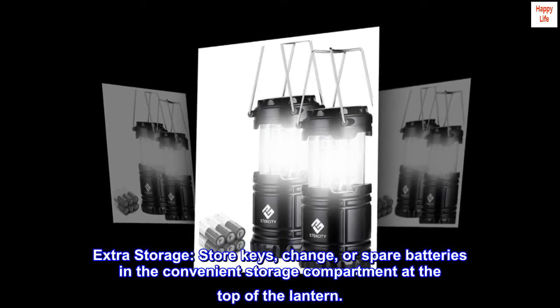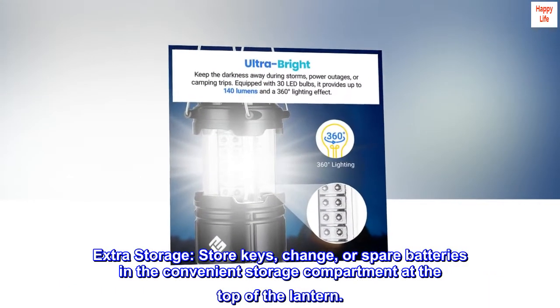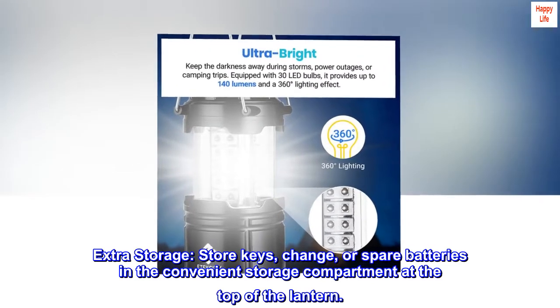Extra storage. Store keys, change, or spare batteries in the convenient storage compartment at the top of the lantern.